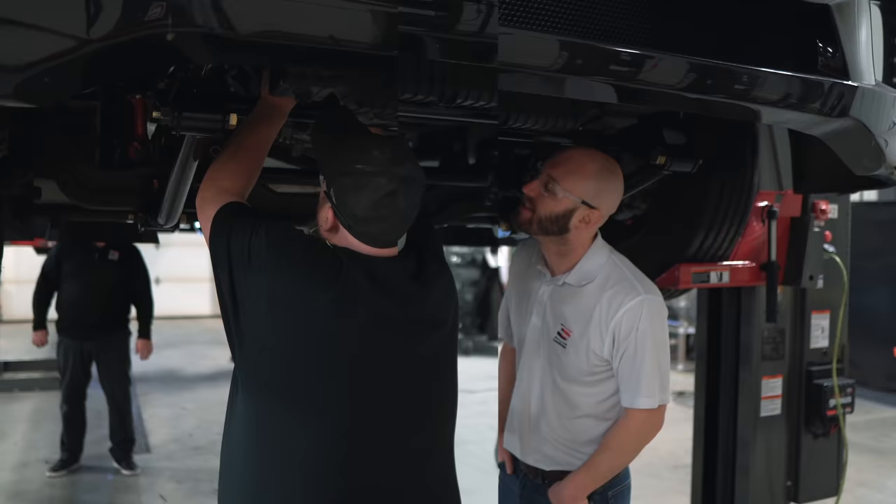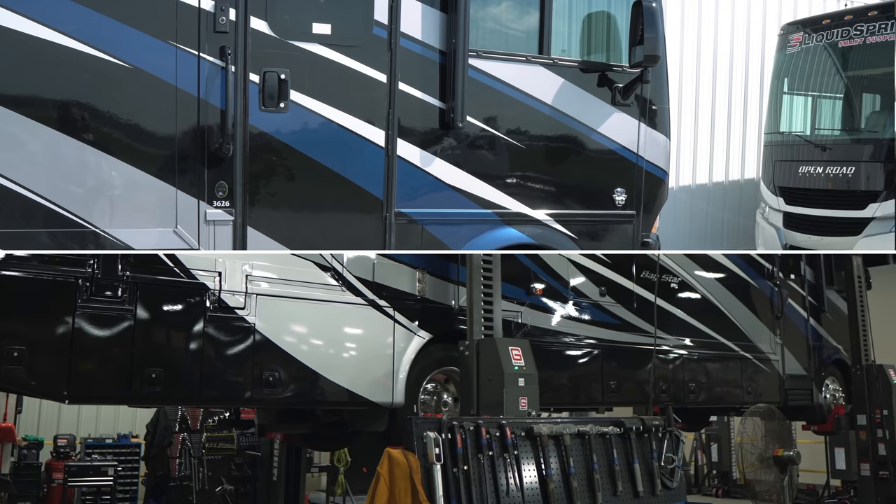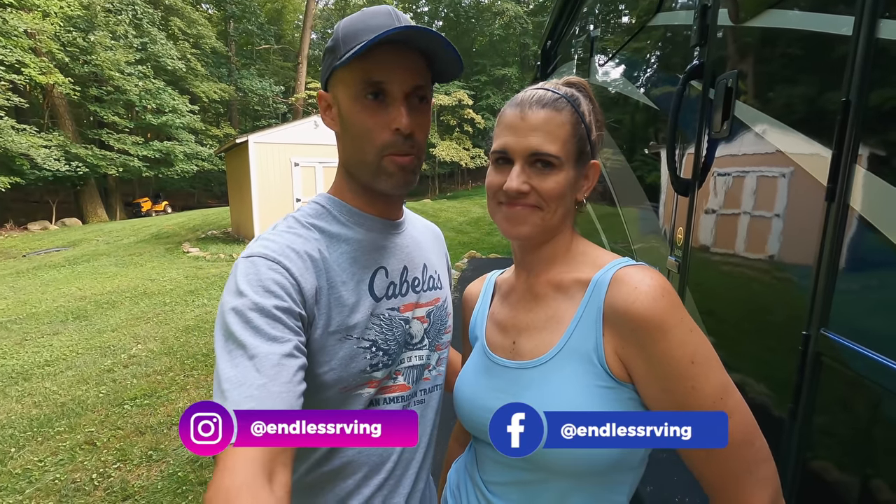We should have saved the money — we spent thousands upon thousands of dollars and time on upgrades and suspension. Hey guys, Izzy and MJ from Endless RVing. In this video we're going to touch on an almost six-month follow-up update to our biggest RV upgrade by far — and we should have saved our money. Stay to the end because we're going to tell you how much money we should have saved. Our biggest upgrade to Nelly our motorhome has been our Liquid Spring system.